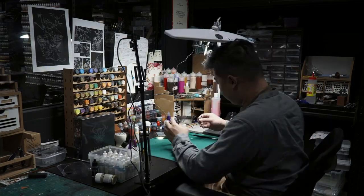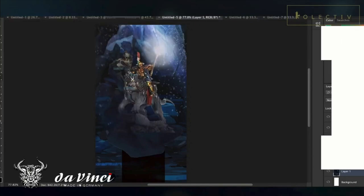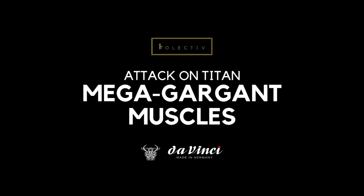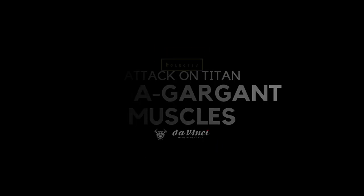Today we are going to learn how to paint the Attack on Titan Megagargan's muscles. Welcome back to the channel, collectors. In today's video, I'm going to be showing you how I painted the muscles on my Attack on Titan Style Megagargan.